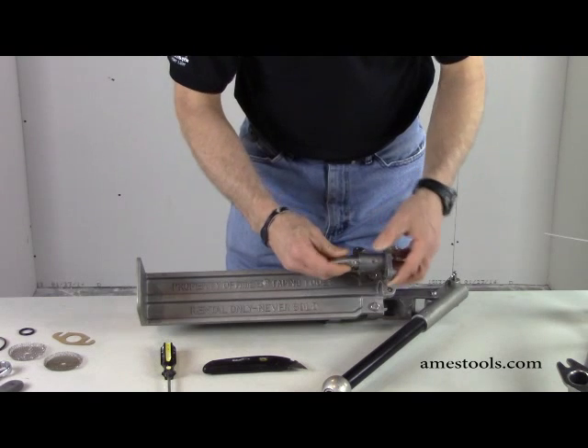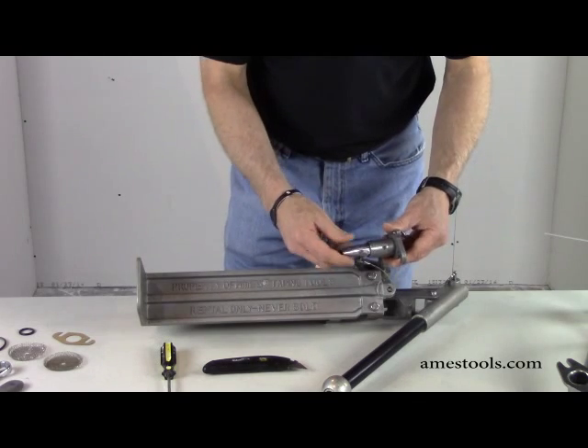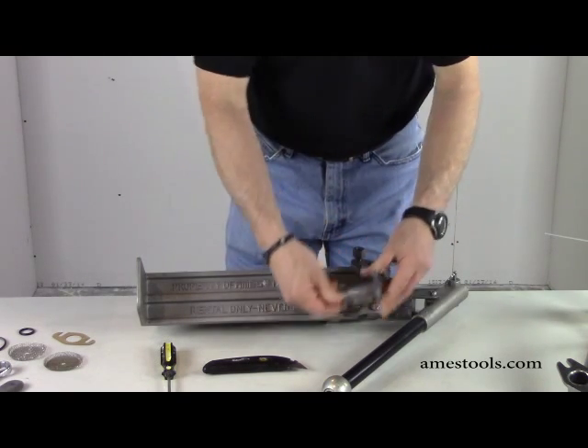The new seal should hold tight. It shouldn't come out very easily. When you're filling your box, if it slides out easily, that's when you can tell your O-ring needs to be replaced. So that's an easy replacement.